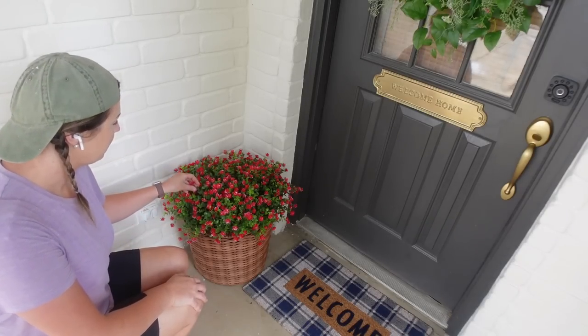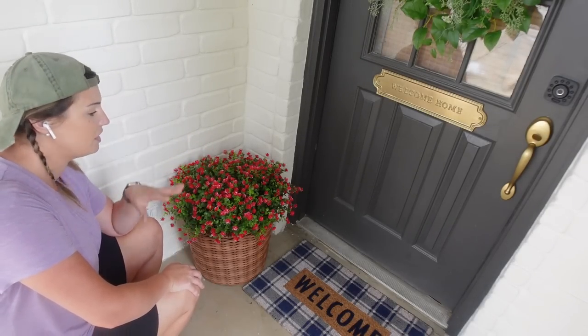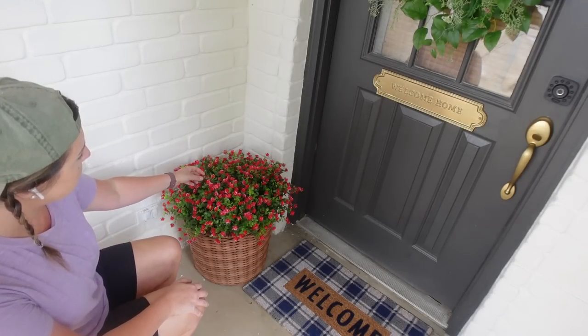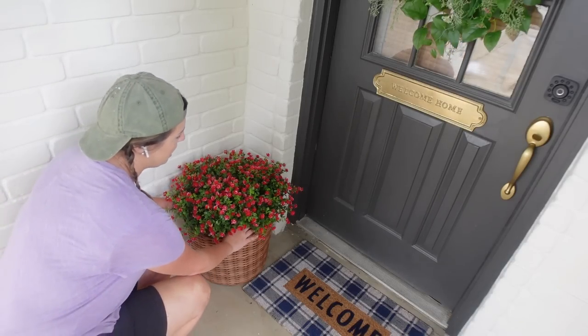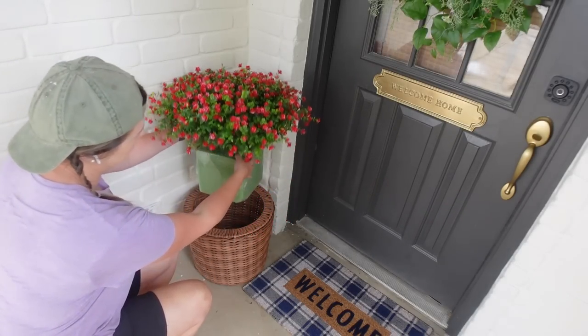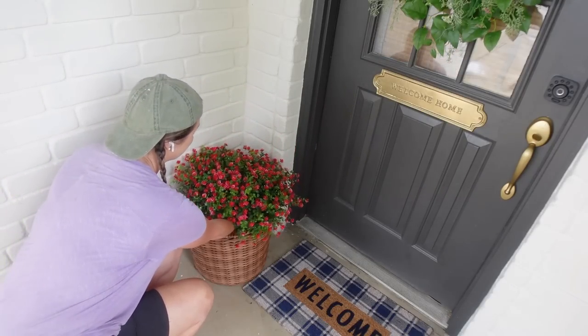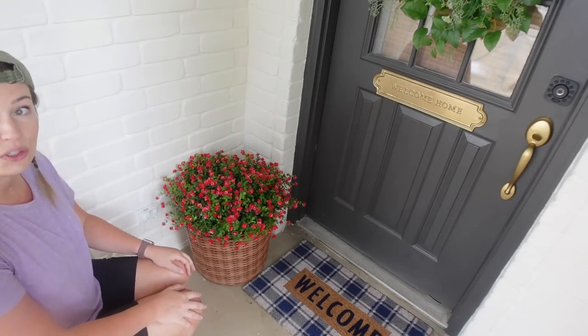I didn't want to have to worry about keeping something alive right here by the door because it's always in shade. So I grabbed some more of these flowers that I used on the back porch and a foam block, and just have it sitting inside of this planter. I think it looks really cute.